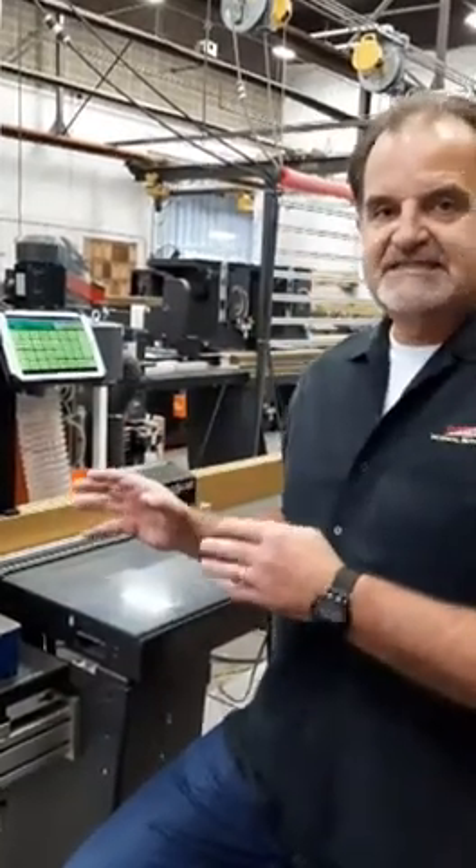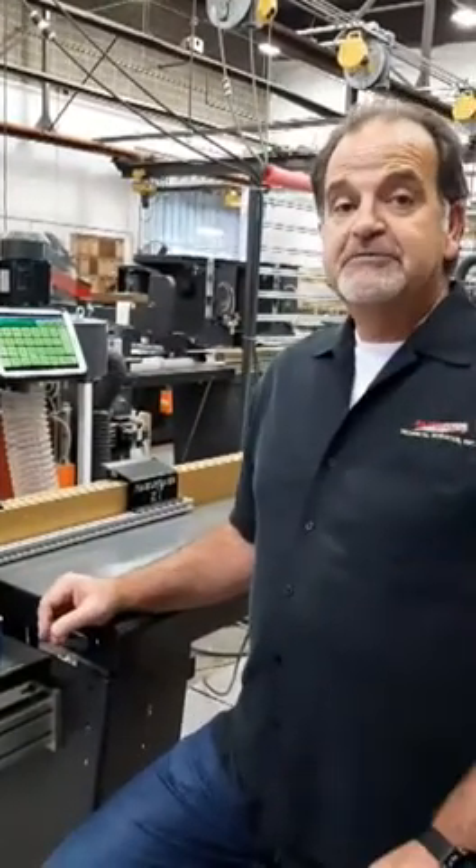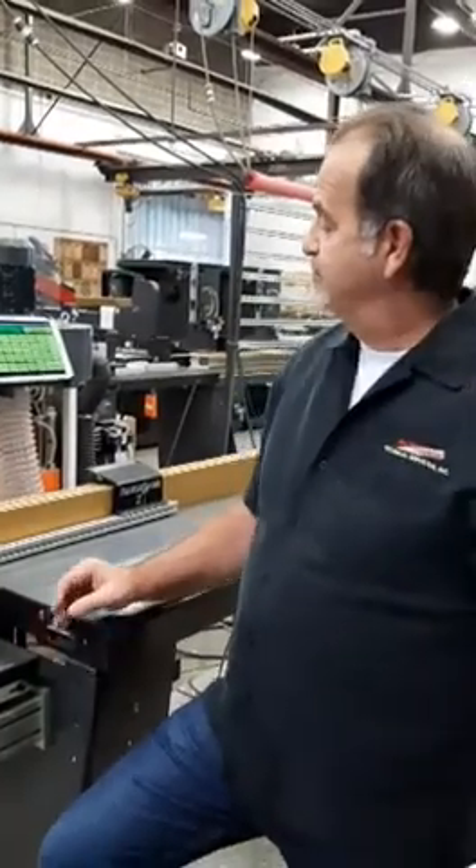Hi, this is Steve Hoscher with Razorgauge, and today I'm going to talk about the Razorgauge XT. This is our entry-level positioner, meant for simple applications.